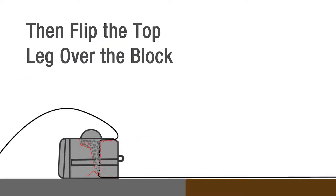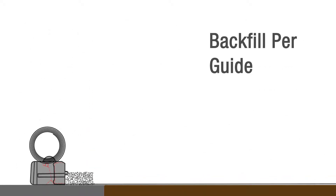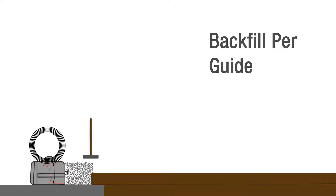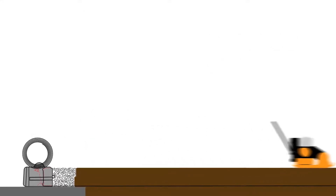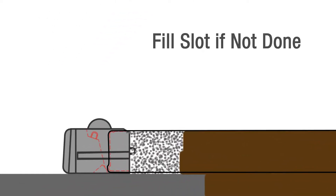Then flip the top leg over the front of the wall to keep it out of the way. See the installation guide for instructions on installing and compacting the aggregate and backfill in lifts. After you've properly installed and compacted the backfill, extend the top leg of the grid to the length required, pulling it taut and staking. If you haven't already placed aggregate in the core slot to secure the grid, do that now and hand tamp.